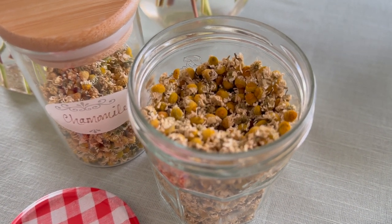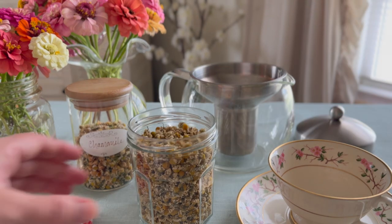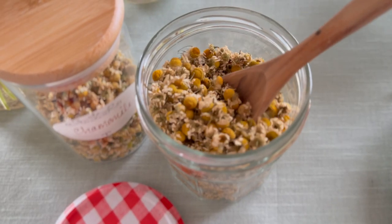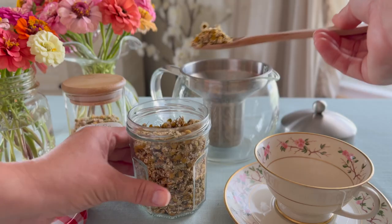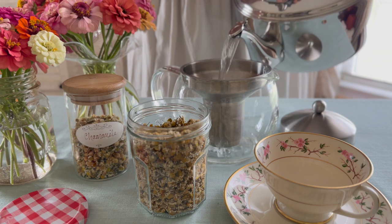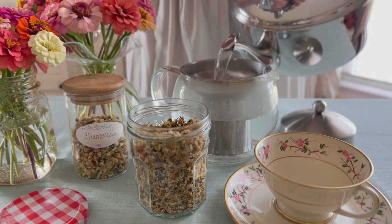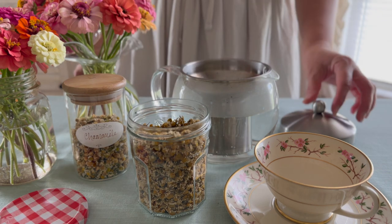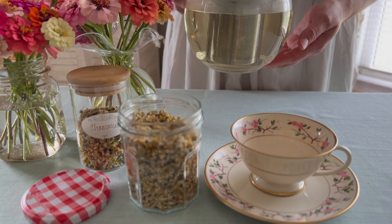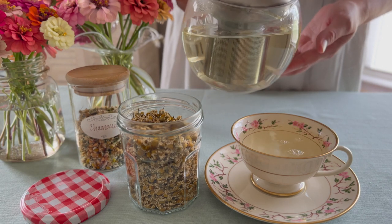Chamomile is known for its calming properties, and using it as tea is a nighttime favorite during the cooler months. To make tea, measure one teaspoon of chamomile per one cup of water. Bring your water just to a boil, then pour it over the flowers to steep for about five minutes. If you don't have a kettle like this, you can just drain the tea when it's ready. Honey can be added to sweeten, but honestly the flavor of this tea is quite nice without it.